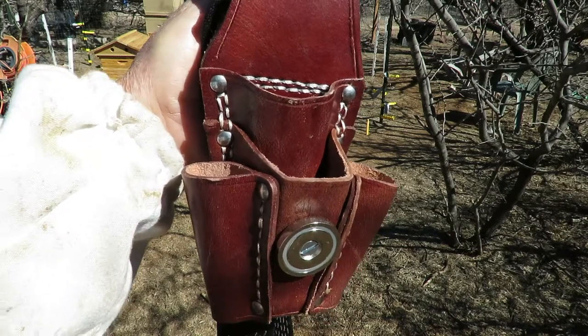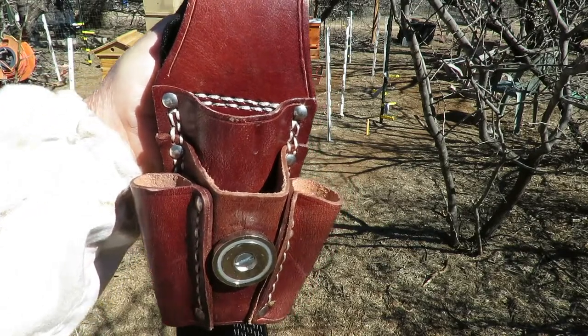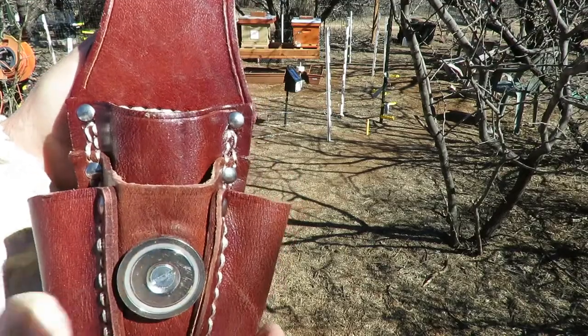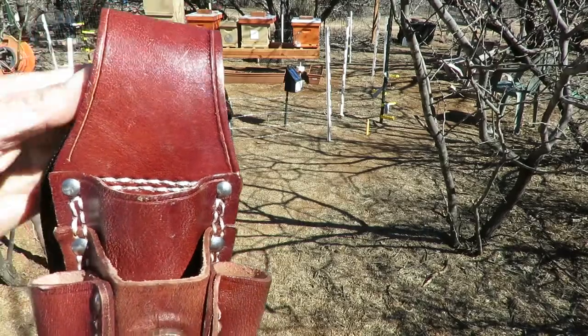Hi beekeepers. I just wanted to show you a little tool pouch that I recently received that has been modified and seems to be suited for use by beekeepers more than anything.